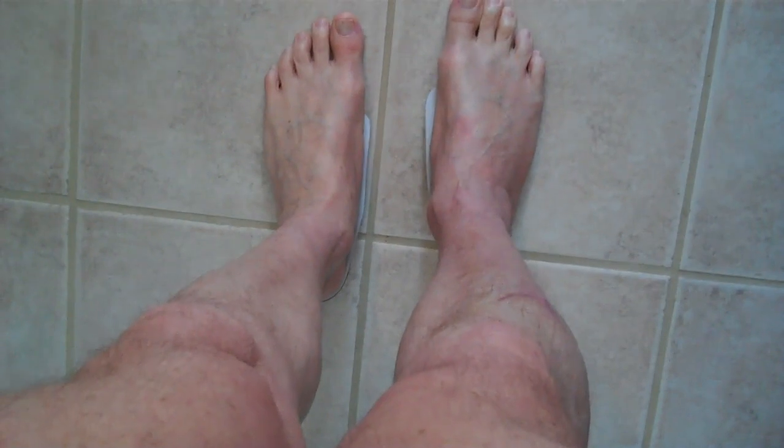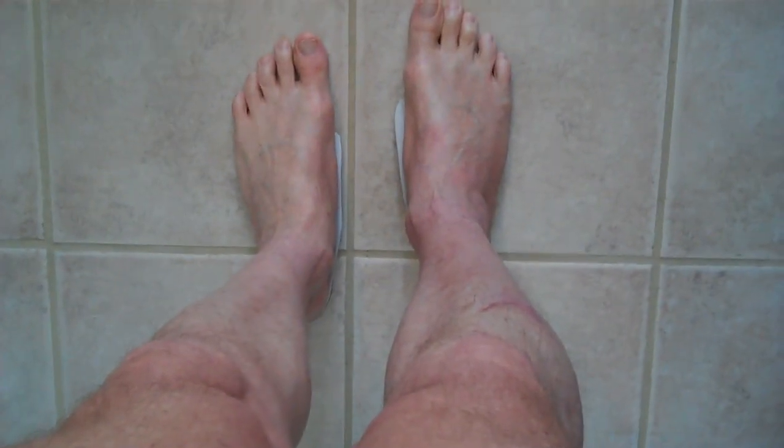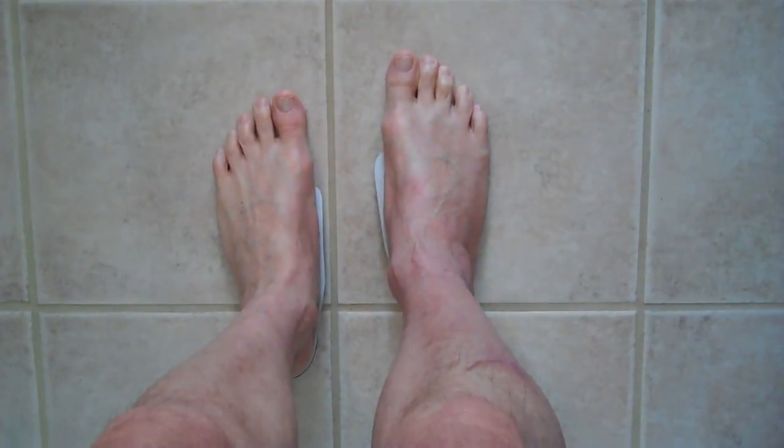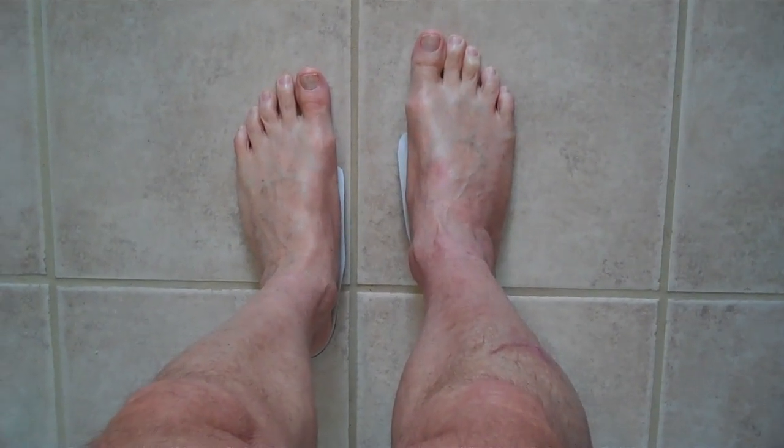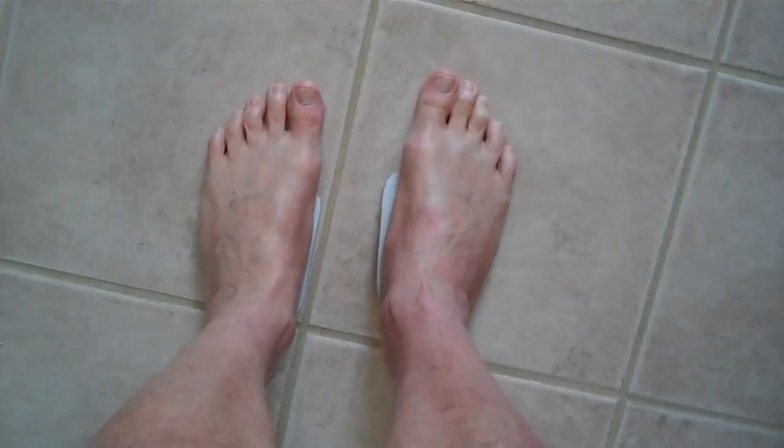This is what it looks like with the orthotics on. It looks like a pretty straight ankle, and it also lifts up the arch. Now, without the arch, see how the ankle overpronates?